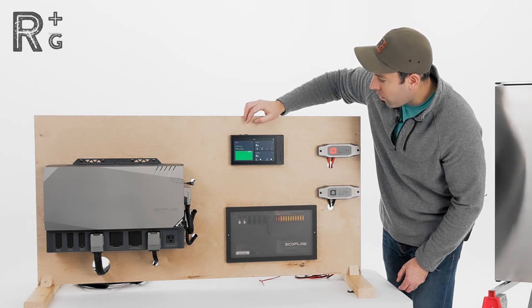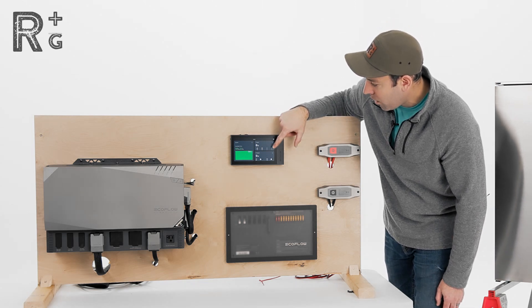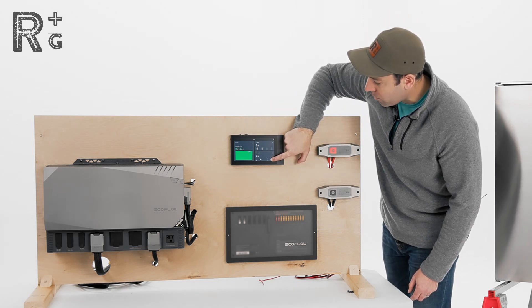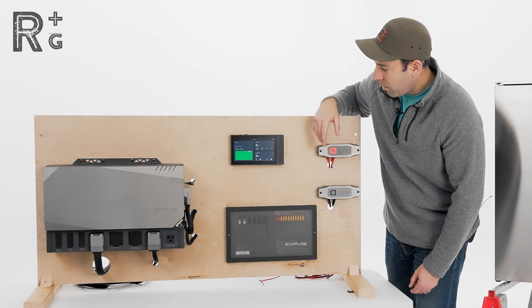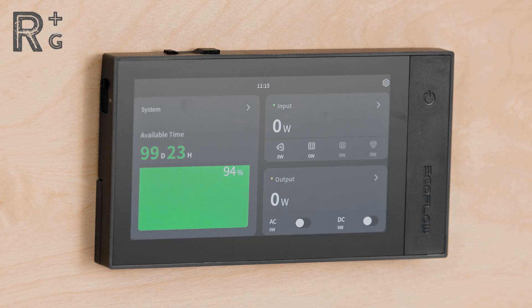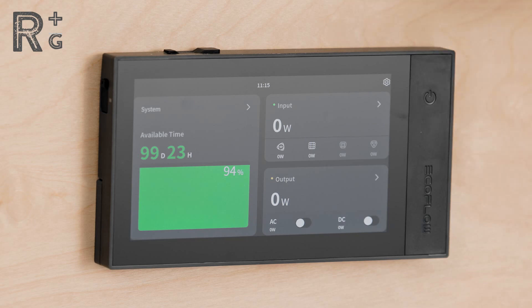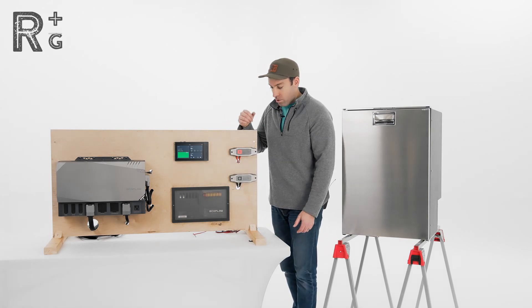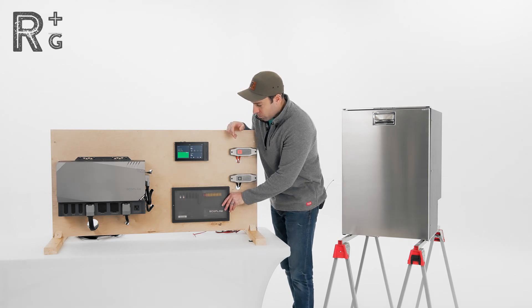We've got the system powered on, we've got plenty of available time, nothing going on for inputs and nothing out for outputs right now. When hooking stuff up we do want to make sure our DC output is off — you can see I've toggled that on and now I'm going to toggle that back off. For a little extra security you can even turn the power off and disconnect the power from the battery. Having the DC output off should be sufficient, and for the circuit you're working on you can even pull the fuse for extra extra safety. But today we're just going to be wiring up the fridge.